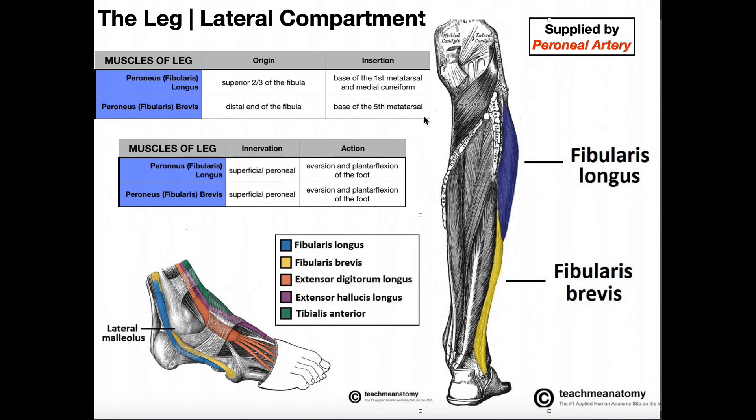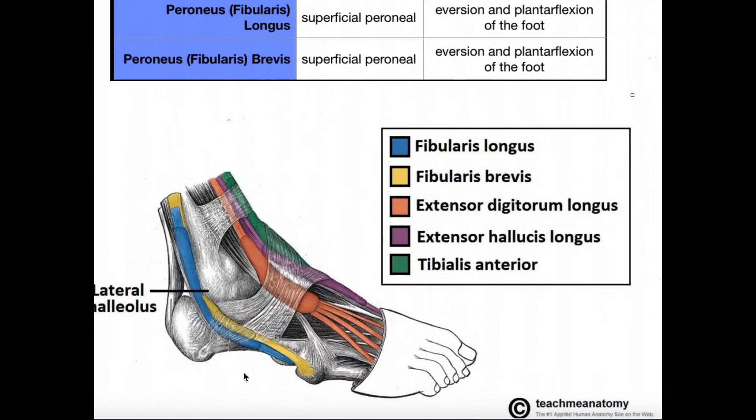That leads us to talking about these insertions. Looking at this picture, we can see a bunch of muscles here. In green we have tibialis anterior; in purple, extensor hallucis longus, going toward the great toe; in orange, extensor digitorum longus with those four tendons going to all four digits. These are the muscles of the anterior leg compartment. Going laterally, we have the continuations of fibularis longus — in blue — and brevis — still in yellow.